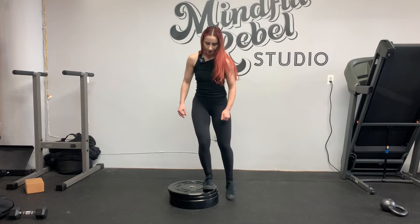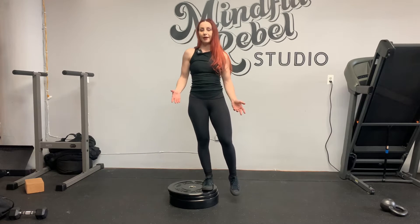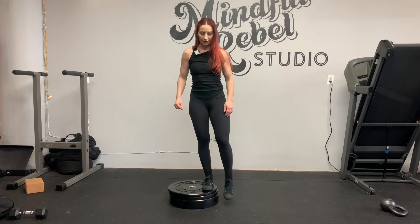You're gonna start standing on the plate. I'll let you know where I want you to hold weight, if anywhere — left, right, both, back, or front unloaded.